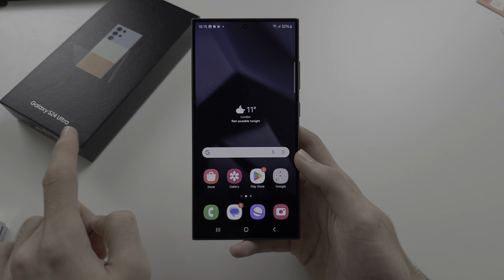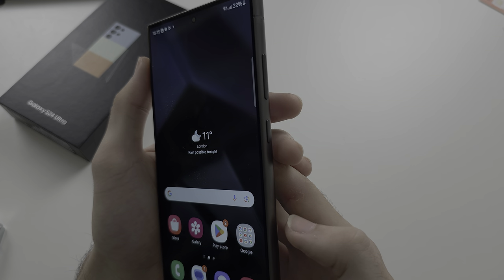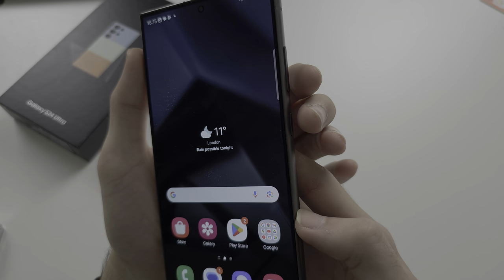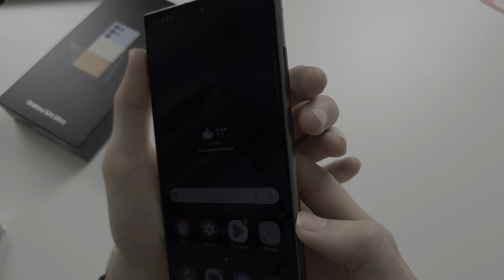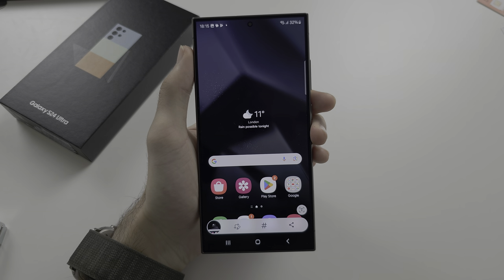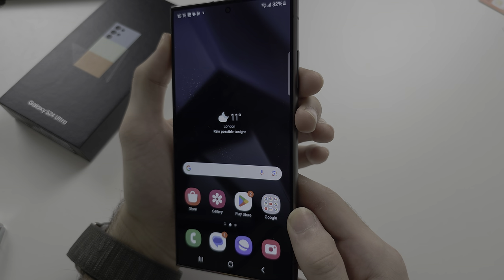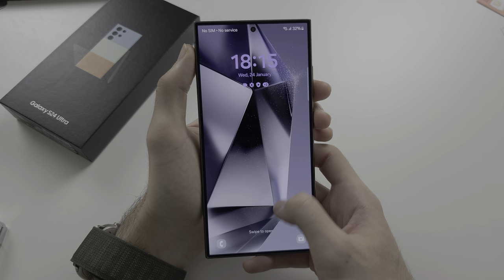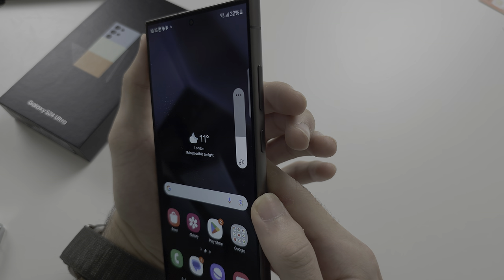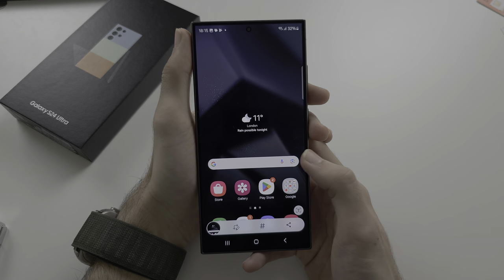The first way to screenshot on the Galaxy S24 Ultra is to click and release both the power and volume down buttons together. Make sure you add enough force to both buttons — if you don't, the phone will just lock or the volume will go down. Three, two, one — click and release.